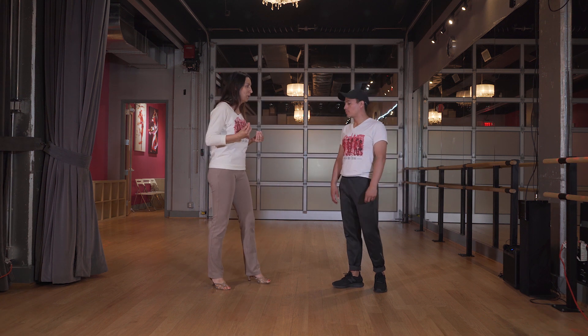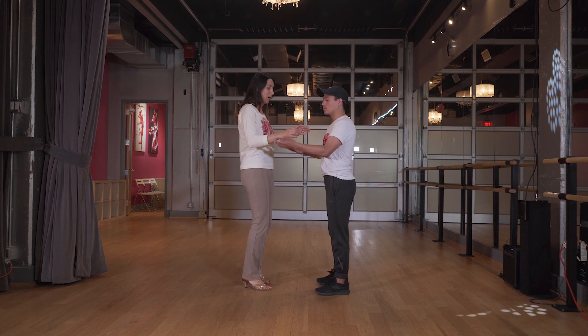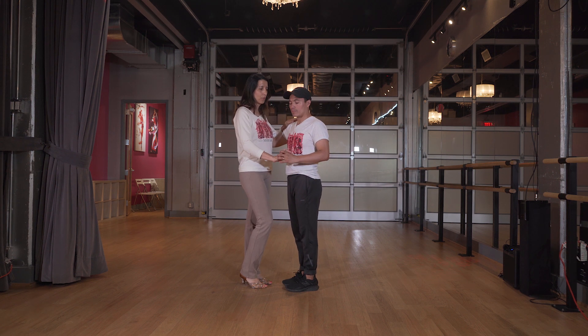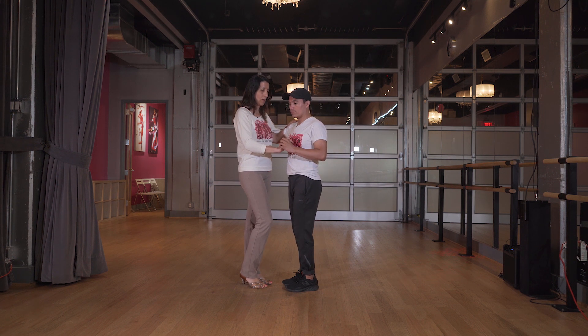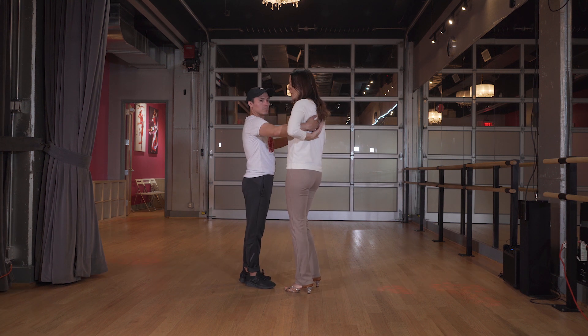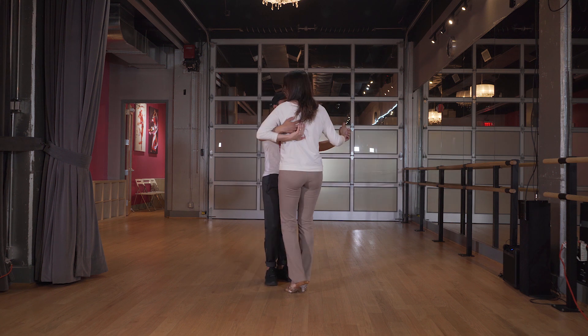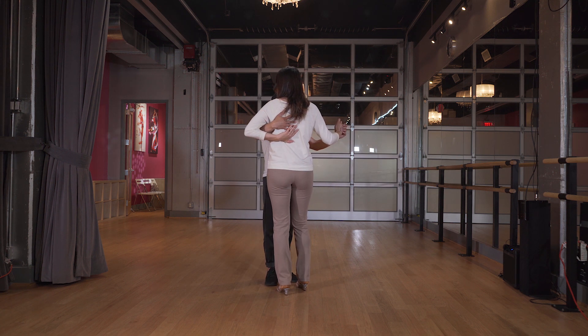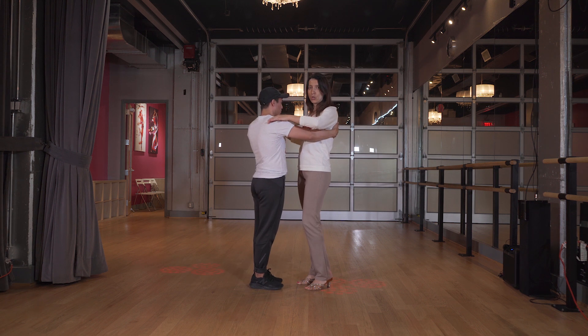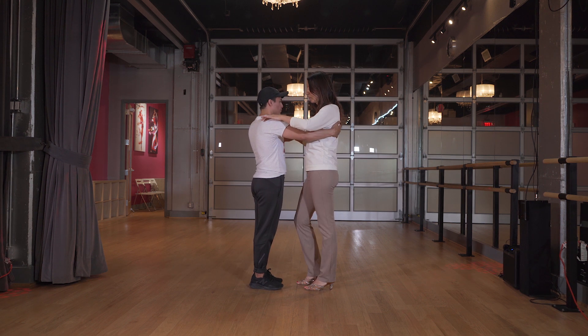We're going to talk about the very simple hold for Bachata. This is closed position — his hand is on my back right around here, and then my left hand is on his shoulder. That's called a closed position.